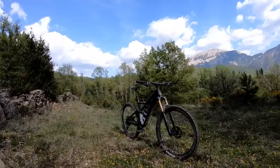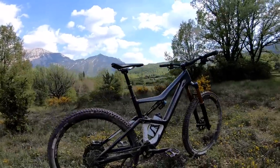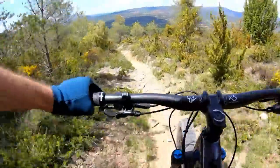If you're in the market for a short to mid-travel trail bike that has the geometry to pretty much do it all, then keep watching as we take you through this new offering from Orbea and you'll get to jump on board to rally it down some pretty epic trails.